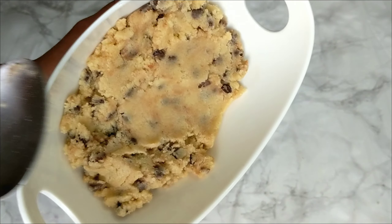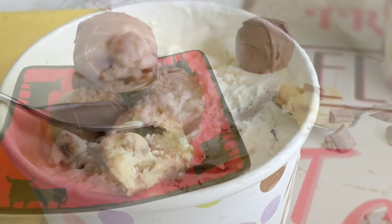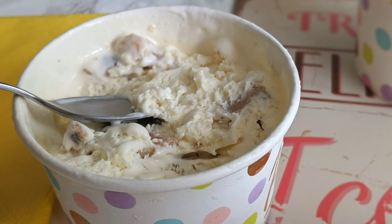Hi guys, it's Hinda and welcome to Cooking Fantasies. In today's video I'm gonna show you how to make delicious edible cookie dough. Edible cookie dough is so delicious and it's meant to be eaten right away with a spoon.